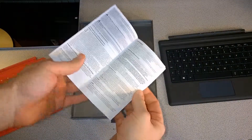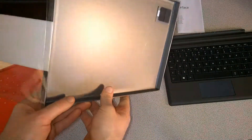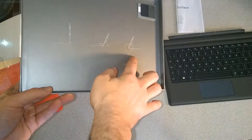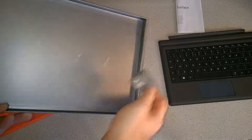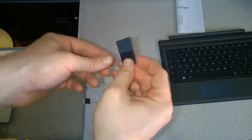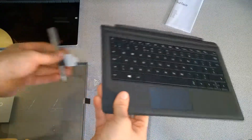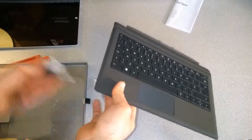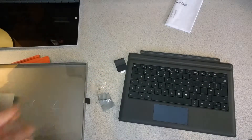In the box you also get a little information and warranty booklet, with some instructions printed on the box on how to connect it — which you just clip onto the bottom. We also have this little pin loop, a plastic piece with a loop and some adhesive that you peel off and stick on your keyboard, giving you a place to store your pen.